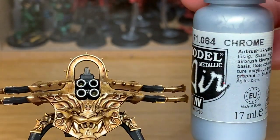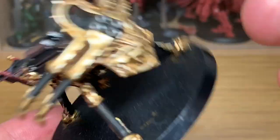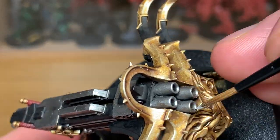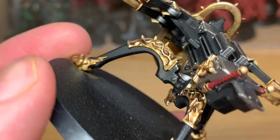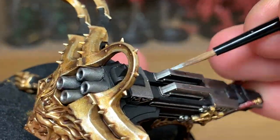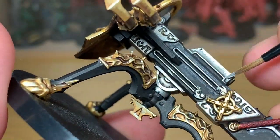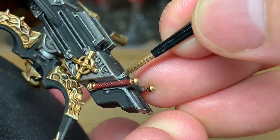Now we're going to highlight the Lead Belcher areas with Vallejo Modeler Chrome. It's mainly going to be an edge highlight — so where you're doing the front of the barrels here, you want to be doing the top of each barrel and the bottom of the inside of the barrel. And you're just going to be going for all the edges and all the corners, and also the underside of some of the runes, just so it looks like the bottom edges of them are catching the light.